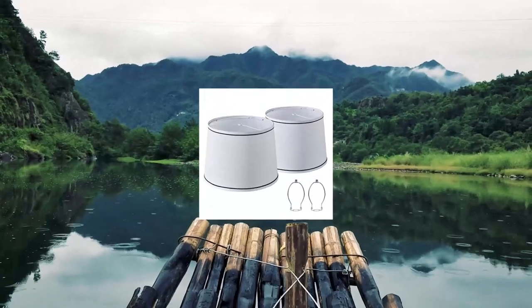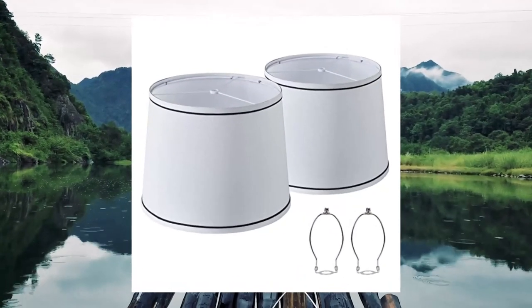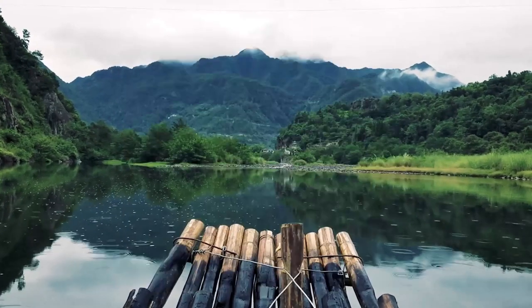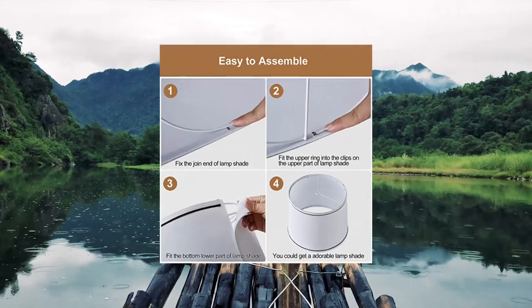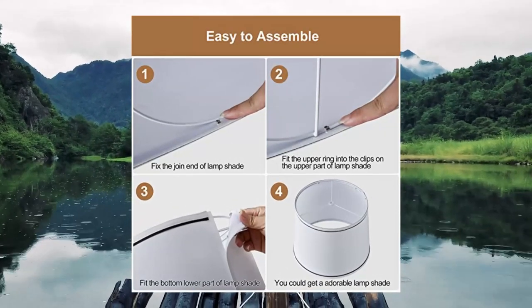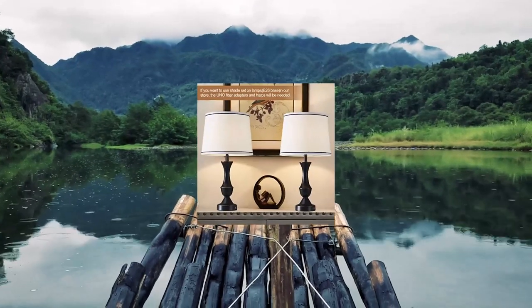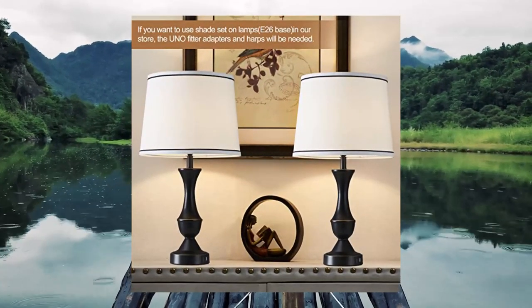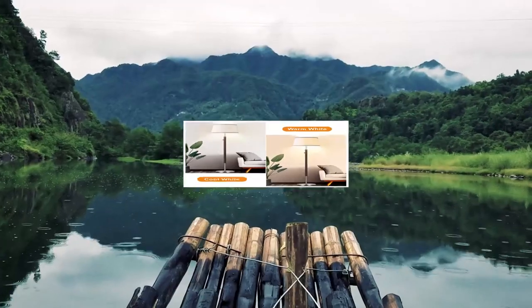White bedside lampshades set of two replacement. Fabric lampshades for table lamps, floor lamps, chandeliers, and wall lamps. Premium material: made from natural linen fabric for more natural home decoration. Premium shade replacements are perfect for table lamps, chandeliers, floor lights, and wall lamps.